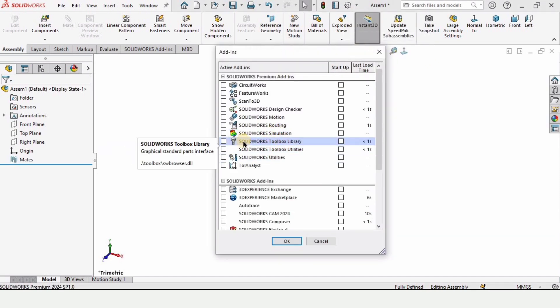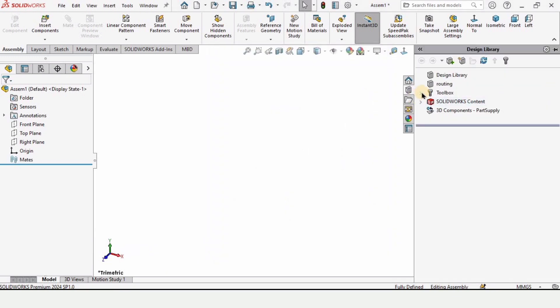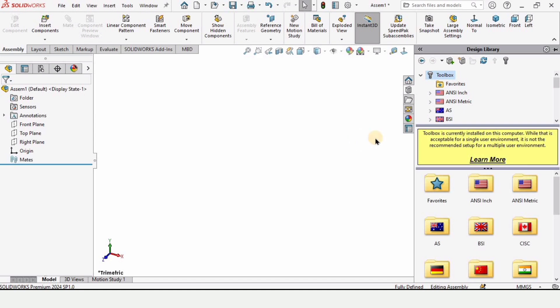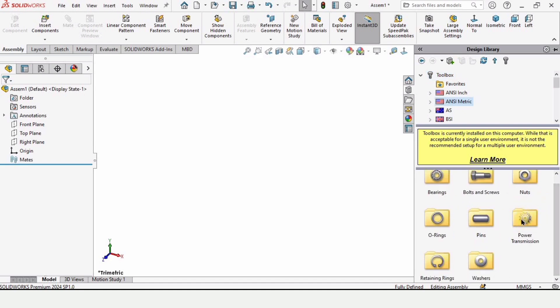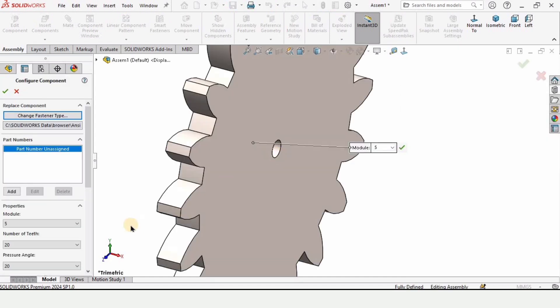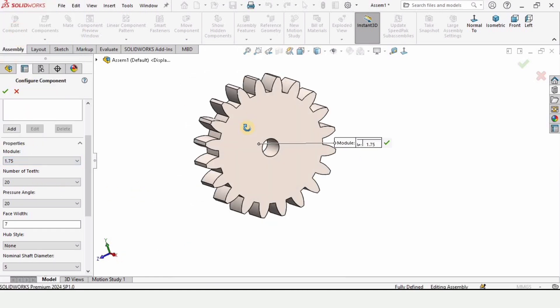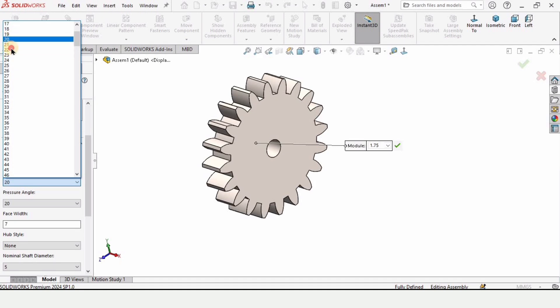Drop down this menu and click on 'Add-ins'. Make sure that you have enabled the SolidWorks Toolbox — you have to check these two boxes: SolidWorks Toolbox Library. Click OK. When you click on this option, here we have the Toolbox. Expand it and click yes and yes again. Here we have multiple options. Go into ANSI Metric — double click on it. Here we have the option for power transmission — double click on it. Here we have the option for gears — double tap on it. From here we need a spur gear, so just drag it into this window. It will take some time and a pop-up window will automatically appear. Here you need to specify the module, which is 1.75 in this case.